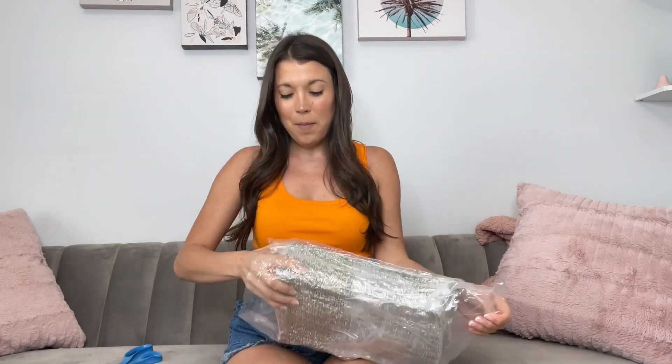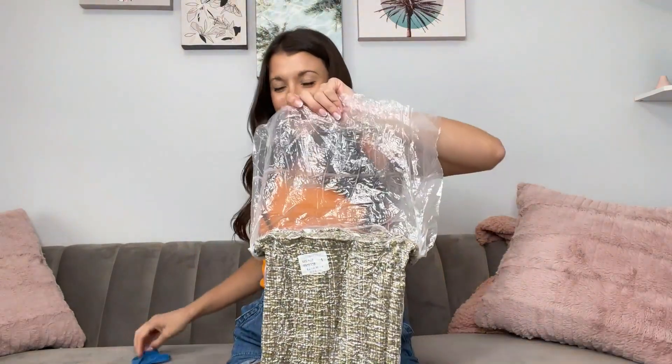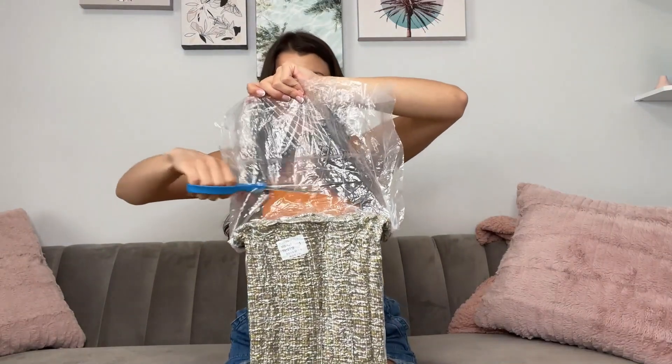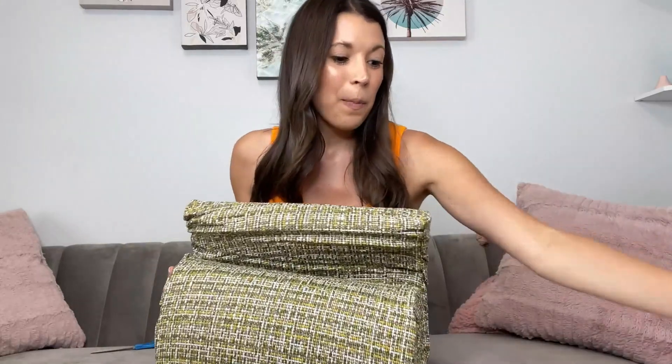This is going to go on my outside bench. You can hear and see it expanding now. It will take about five minutes or so for it to fully inflate.